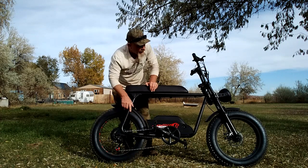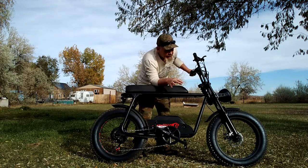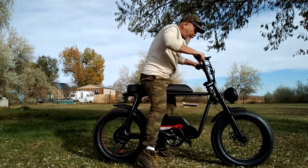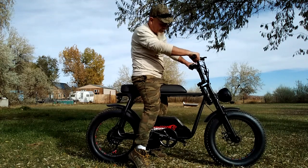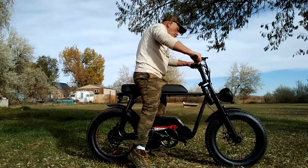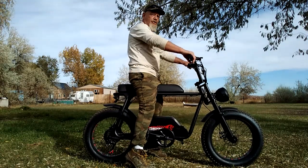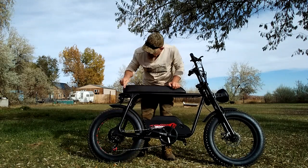You'll notice this is a hardtail — it does not have rear suspension. It does have front suspension, though it's not adjustable, which is expected at this mid-level price point. The front shocks seem to have very good support; I took it off-road over rocks and didn't really notice the bumps. That's why you need the soft seat, and the rear wheel cutouts also help absorb some shock.